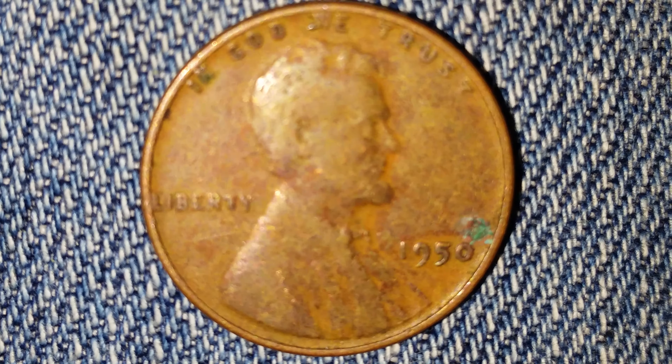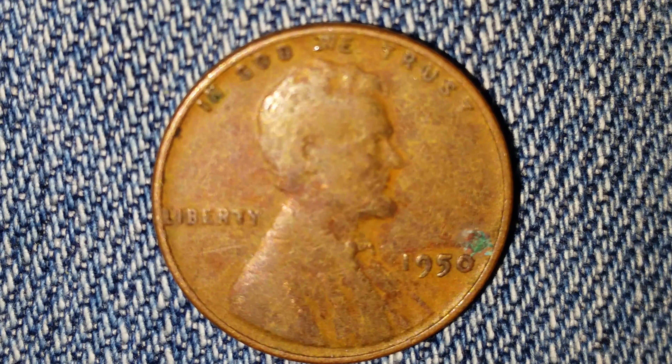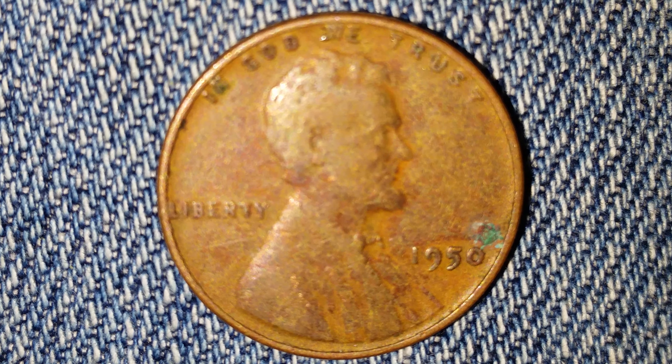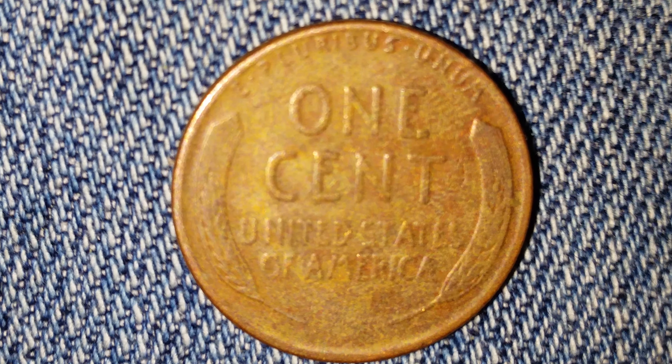Here's a 1950 wheat penny. This is a look at the front of the coin, or what's known as the obverse. Let's go ahead and take a look at the reverse of the coin — and there's that beautiful wheat back design. This coin is composed of 95% copper, with the 5% balance being composed of tin and zinc.